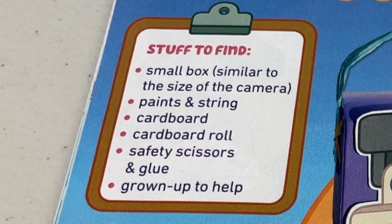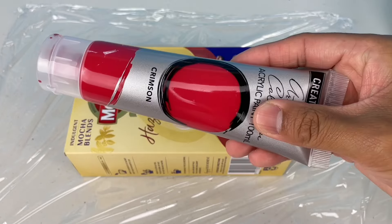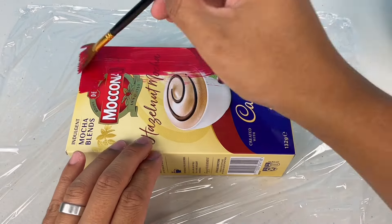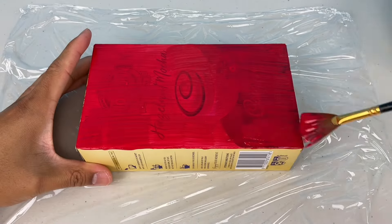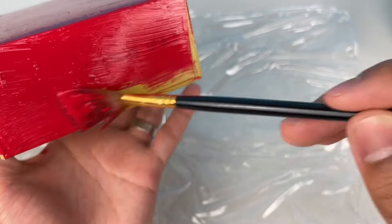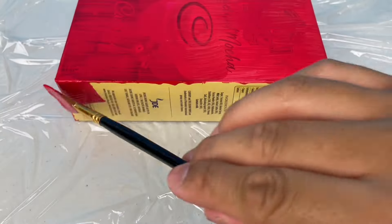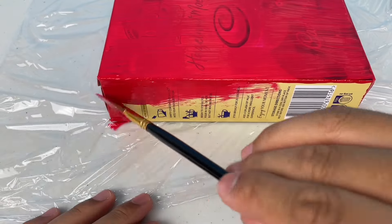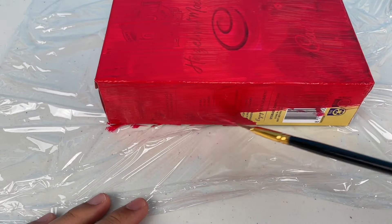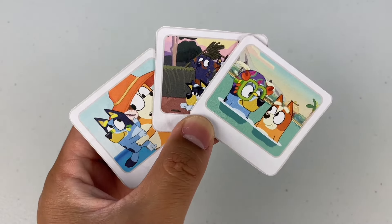First, grab a small box and give it a paint job — you can choose any colour you like. I'm going to go with red. Make sure you paint all around the sides so it looks legit. Goodbye Mocona Box, hello camera! Next, cut out the photos and stick them to some cardboard. Wow, those are cool snaps.